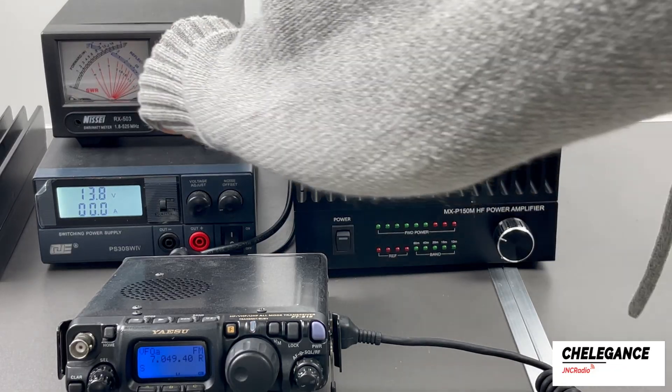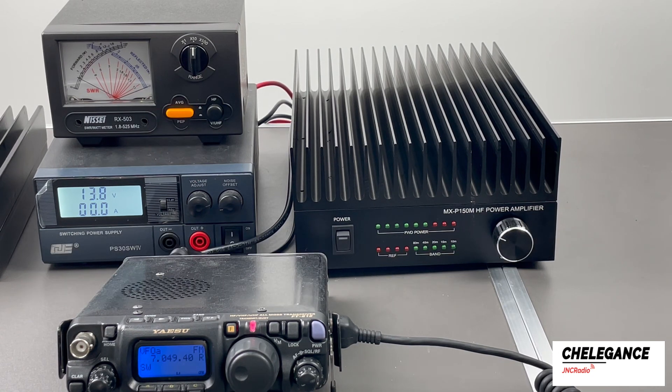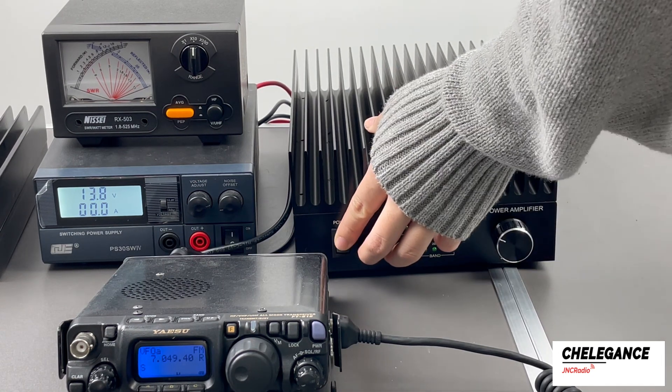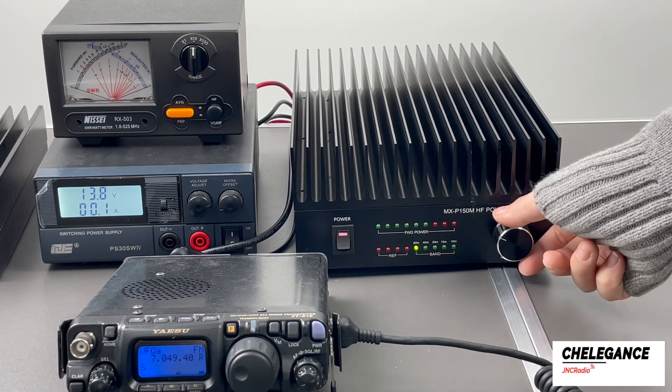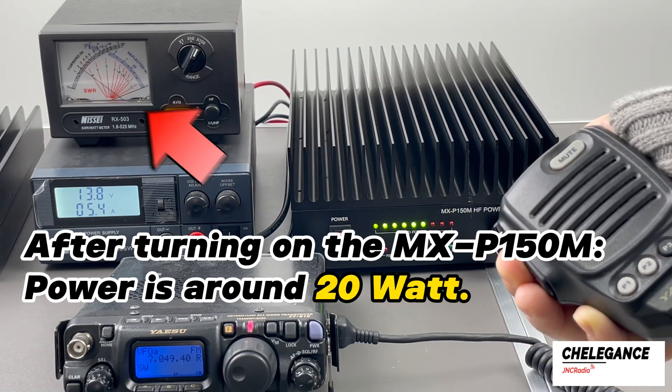Let's start from the beginning in full. We adjusted the power meter range to see the initial power level first. Next, turn on the MXP150M, adjust to the corresponding band, turn up the range to prevent damage to the device, and then transmit the signal.